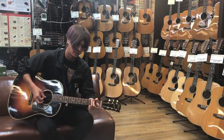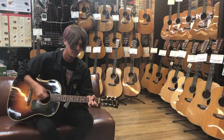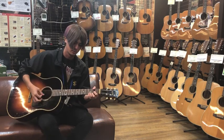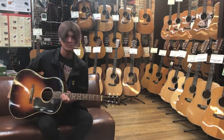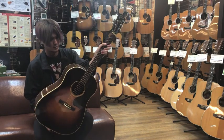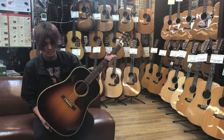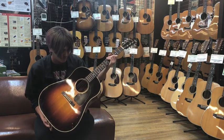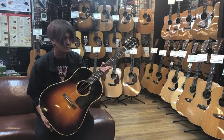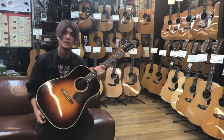This is the Gibson J-45. This part is the Gibson J-45. This is the Gibson J-45, and this is the Gibson J-45.